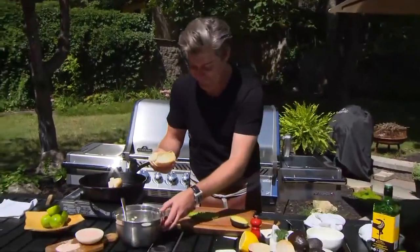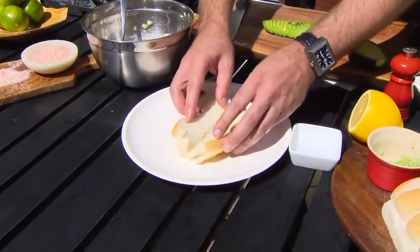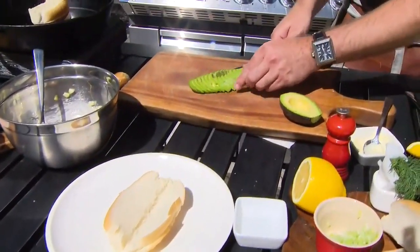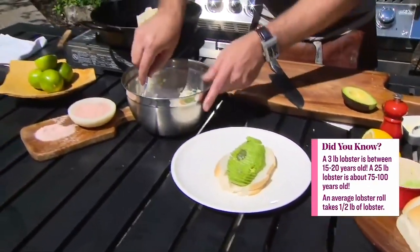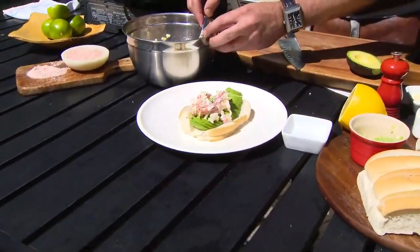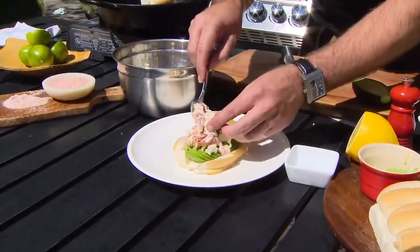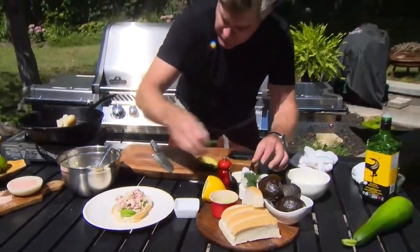Back to our bun — look at this caramelization, it's just a perfect little vessel. Open it up, lay in the avocado slices — that fits in there perfectly. Then add the lobster mixture; it's okay if it falls out a little bit, you can have it overflow. You kind of want that. Can you tell me when the last time you had a perfect lobster roll was?